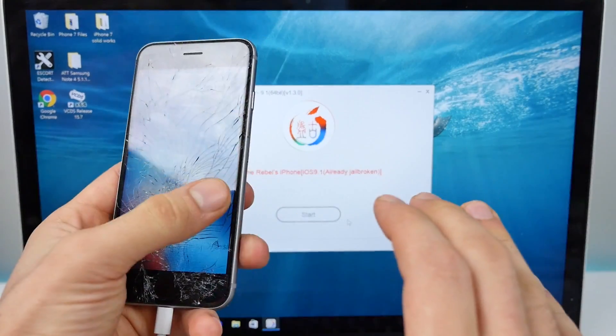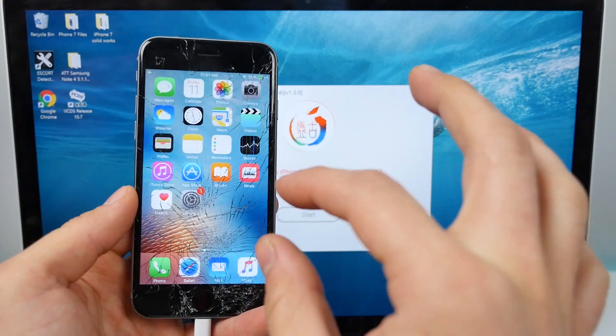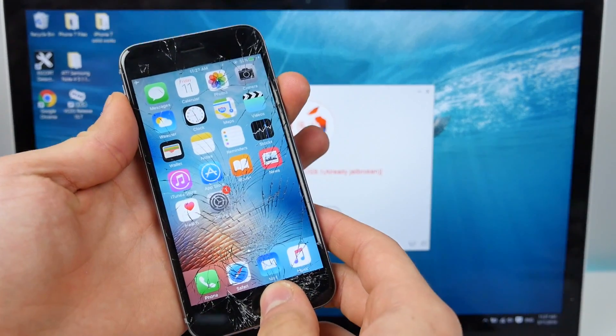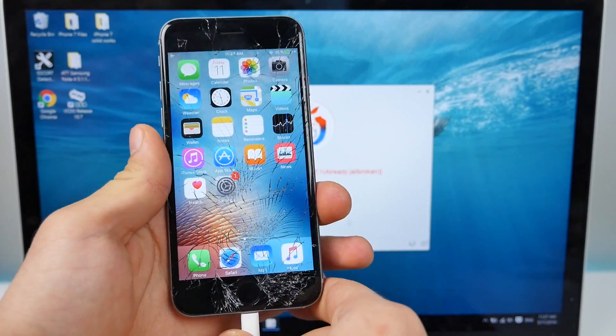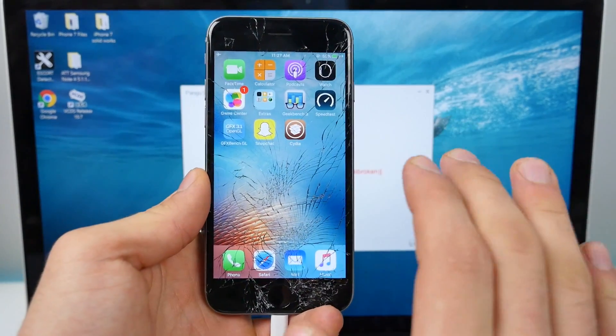Just want to let you guys know — I was stuck in a boot loop. For some reason my device wouldn't turn on; it just had the Apple logo on it. What worked for me was to hold the Home and Power button until the device turns off, then keep holding Power and let it boot. So if you happen to get stuck in a boot loop, that is what you do to fix it.